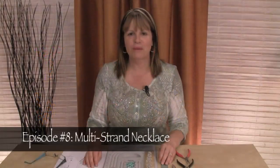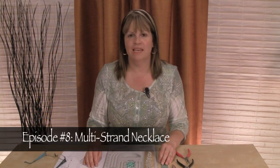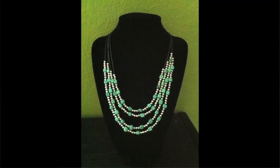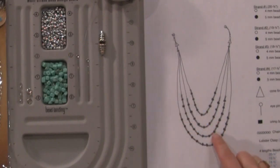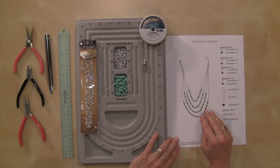Hi, and welcome back to the Bead Workshop. Today we're going to be making this beautiful multi-strand necklace. So let's look at our design. Here's our design, and you can see it's a graduated four-strand necklace, which is really pretty when you wear it.